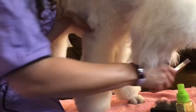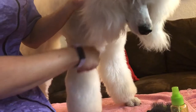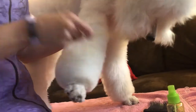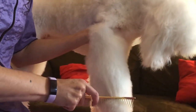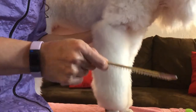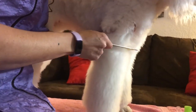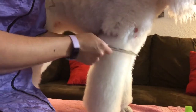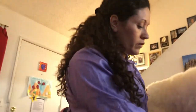Now we're going to go through with our comb and make sure we have all the mats, knots, and tangles out. The comb should glide through, and then you know you've gotten everything out because you can feel the comb get to the base of the root or the dog's arm itself, going all the way through.